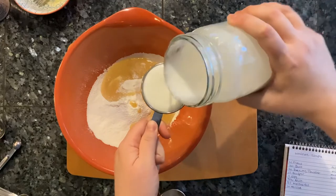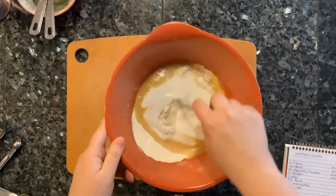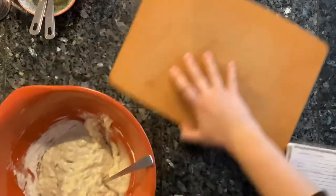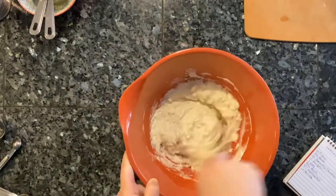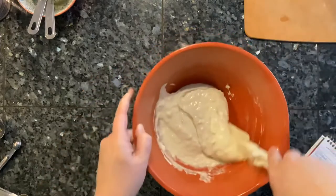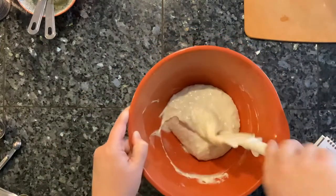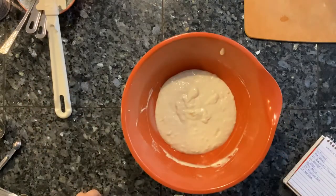I used whole cow's milk to make this kefir. I stir everything with a fork, then finish with a spatula. When it's all mixed, I let it rest for a few minutes so the flour can hydrate. This also gives you time to get your waffle iron preheated.